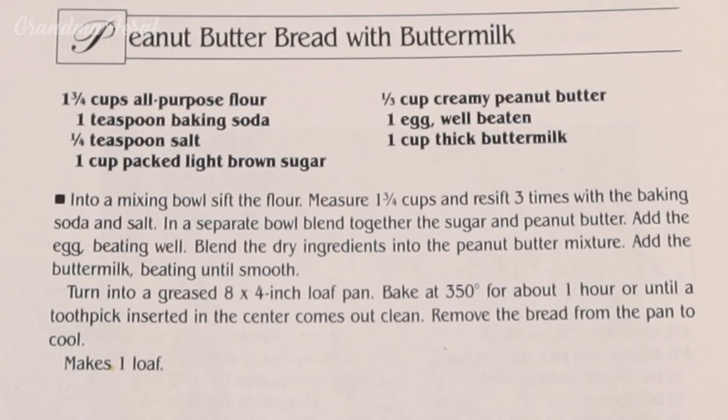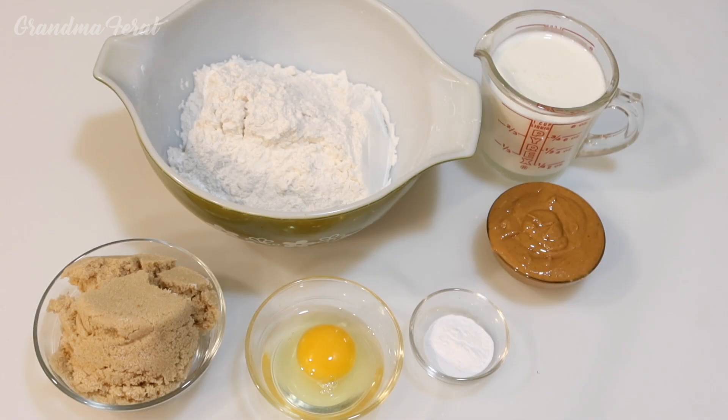The recipe is peanut butter bread with buttermilk. Here are the ingredients.